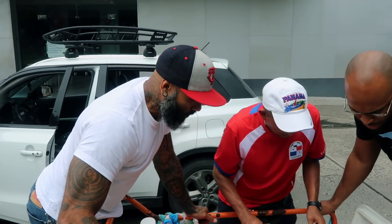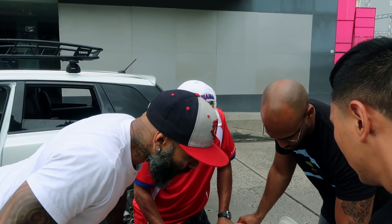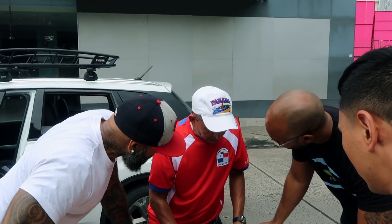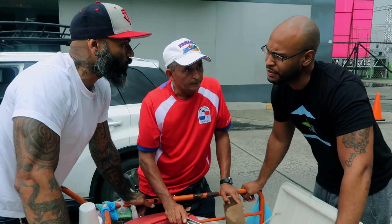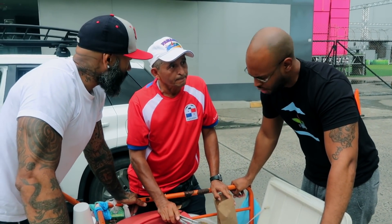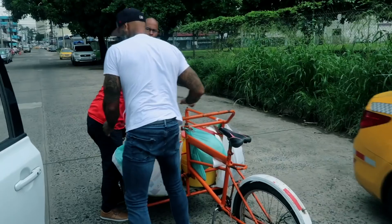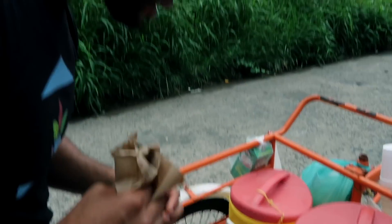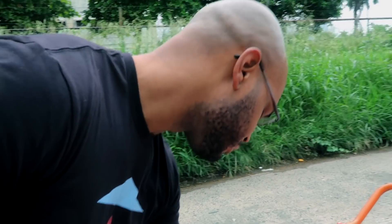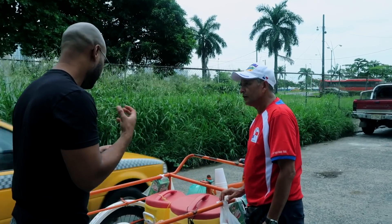No, no, no. Pollo? Pollo? La arepa que tiene carne — carne y huevos. Okay, sí. Eggs and meat. But which meat? Carne y res. Okay. Uno para mí? Dos arepas. Y uno más — este es de pollo. Ah, es de pollo, okay. Uno de esos. What do you got to drink? It is very nice.